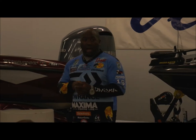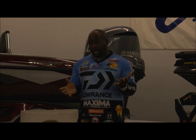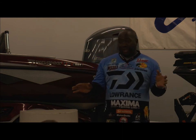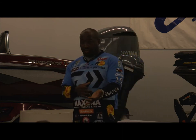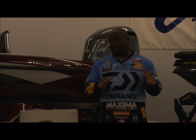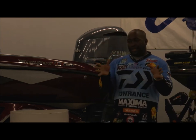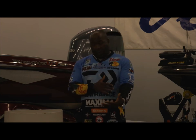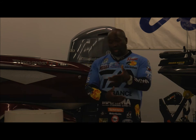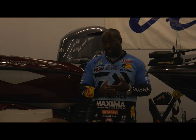The rod and reel I use for drop shot: it's called the Steez AGS — when you pick it up it changes your life. The reel is the Steez or Exist by Daiwa — also changes your life; you might need a second mortgage to buy one. But when it comes to fishing tackle, you get what you pay for. With this rod and reel combo you can crawl a drop shot over a dime in 50 feet of water and it'll tell you the date on it — that's how sensitive it is.